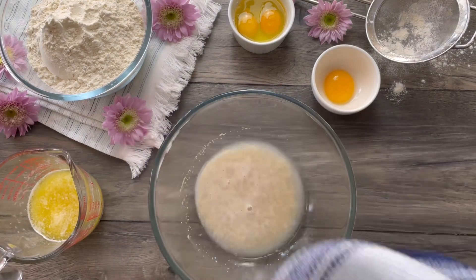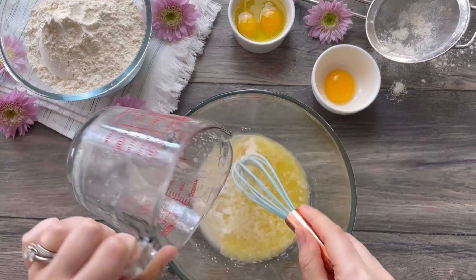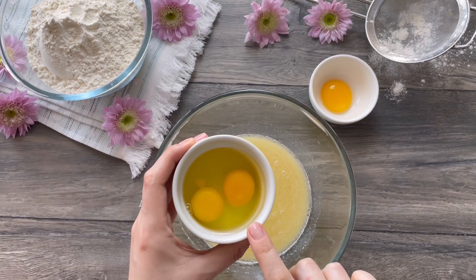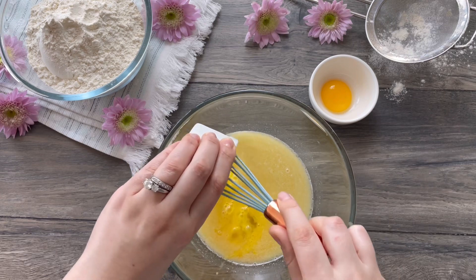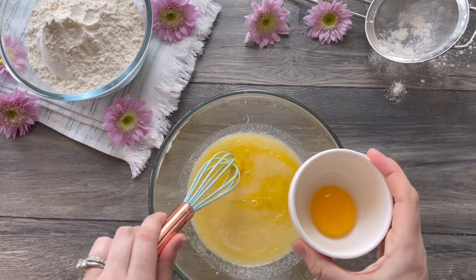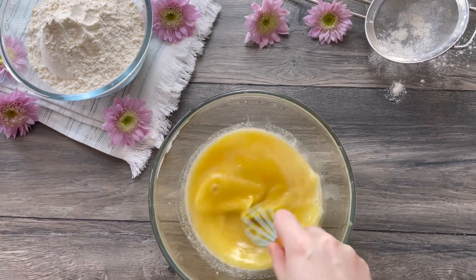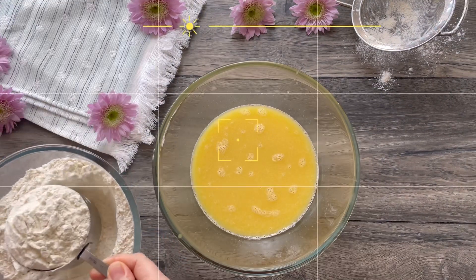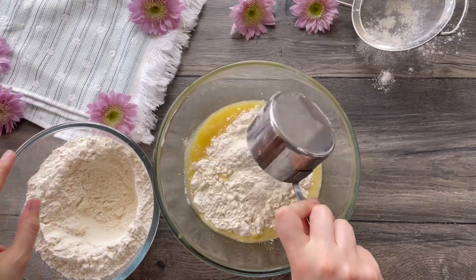Once your butter mixture has cooled slightly, pour everything into the yeast mixture. At this point, whisk two eggs and one egg yolk into the mixture. Mix until all the ingredients are fully combined. It's time to add your dry ingredients.